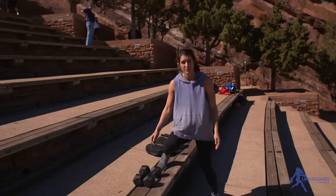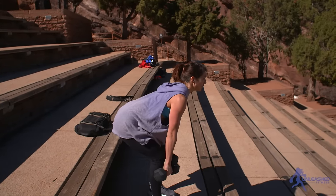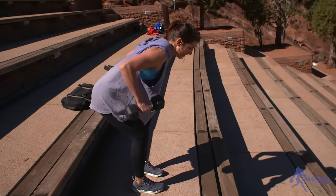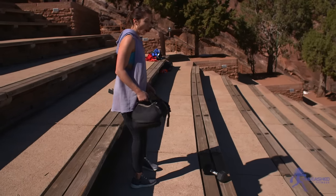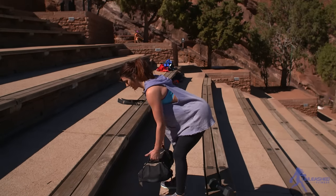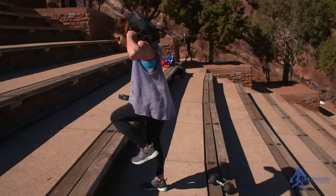So 10 step ups, then we're going to go 10 bent over rows. With dumbbells, hinge forward, chest is out, nice and flat back, pull to your chest. You can go pretty heavy on these. With the MPAC, same thing — pull to the chest. And then weighted lunges, same thing.